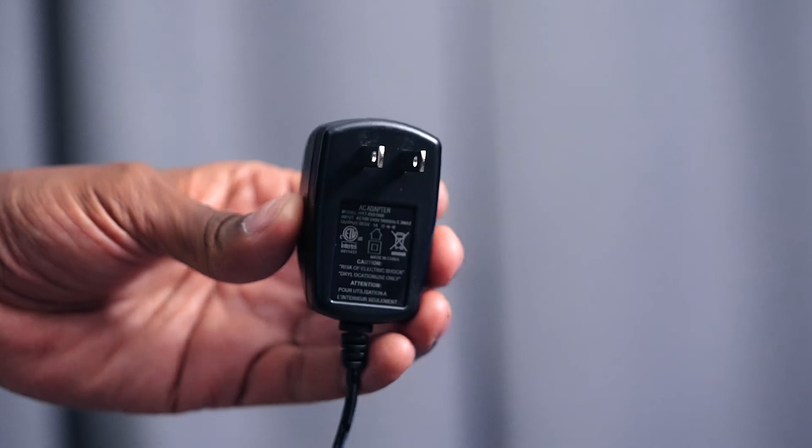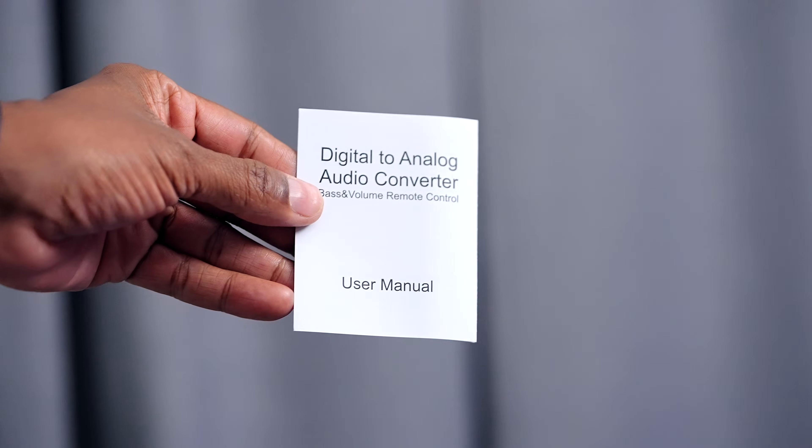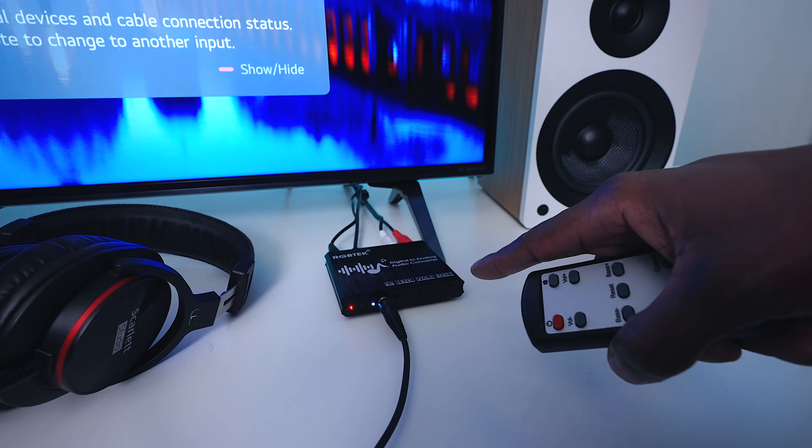In the box you'll get a power supply, a fiber optic cable, a remote control, an instruction manual, and the digital-to-analog converter. Note that the remote control does not come with batteries, and it does not come with the analog cables you need to hook it up to your system — those are sold separately.